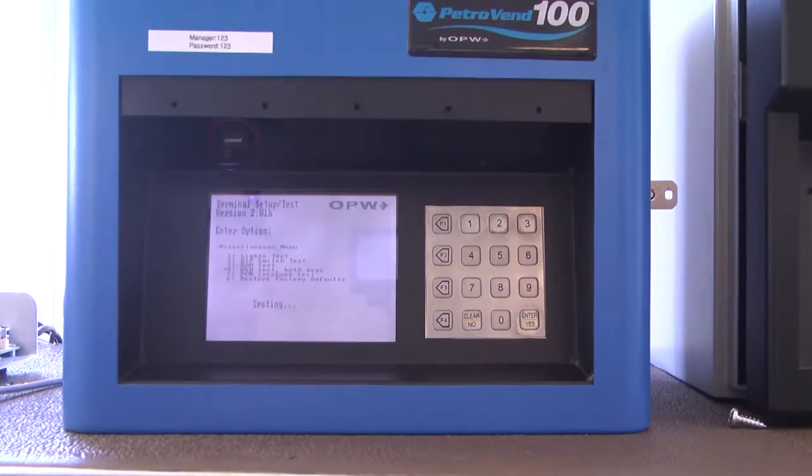The PV100 will test the keys. If the keys do not pass at first, try testing one more time.